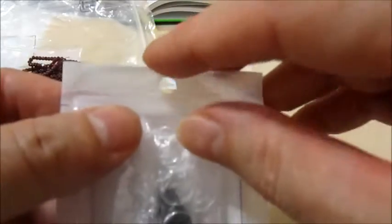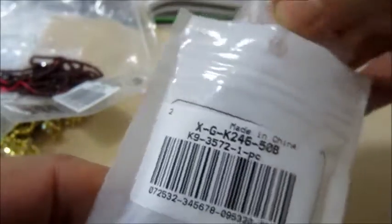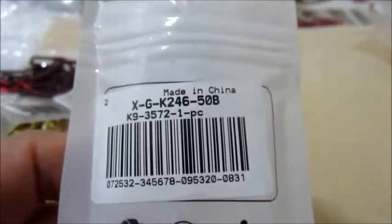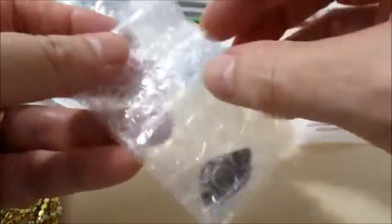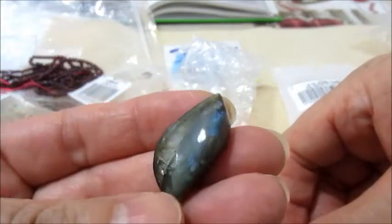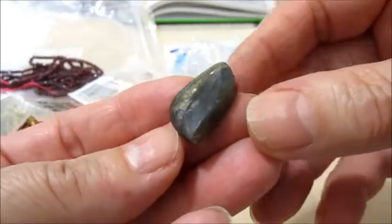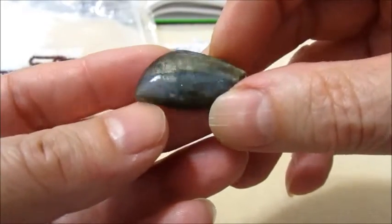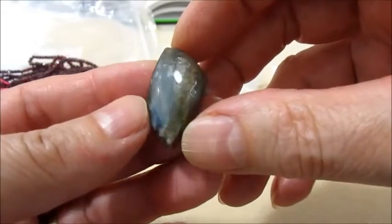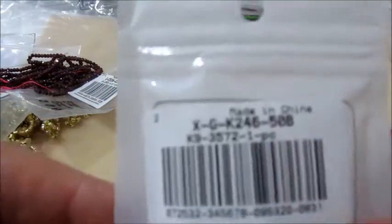Poi come ultima cosa che ho scelto, faccio vedere: questo è il codice. È un cabochon in labradorite naturale, è solo un pezzo. Sul link dove è questo c'è anche il link con 5 pezzi, io ho scelto quello con uno solo. E questo è la pietra. Guardate che luce anche questa. È una forma particolare, mi piacciono queste forme, mi piace tantissimo. Naturalmente anche di questo troverete il link nell'info box. Faccio rivedere il codice della labradorite.